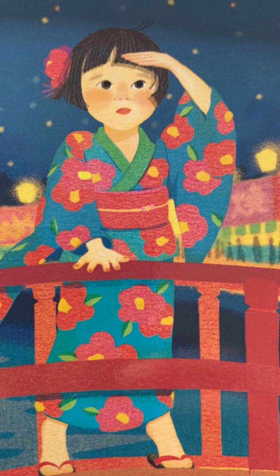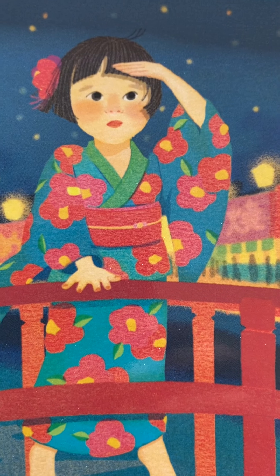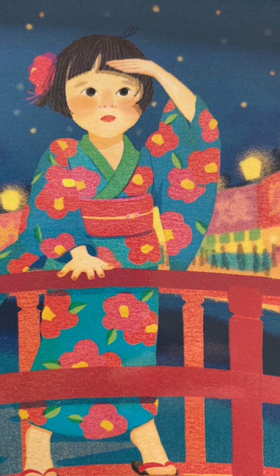It is said that if it rains on that day, the Milky Way or heavenly river will flood, and the two must wait another year to see each other. So it is common for people to wish for clear skies on this day. Today, I will show you how to make a tanzaku, or a paper wish. During the festival, people all over Japan hang the wishes on bamboo trees or branches. Let's get started.